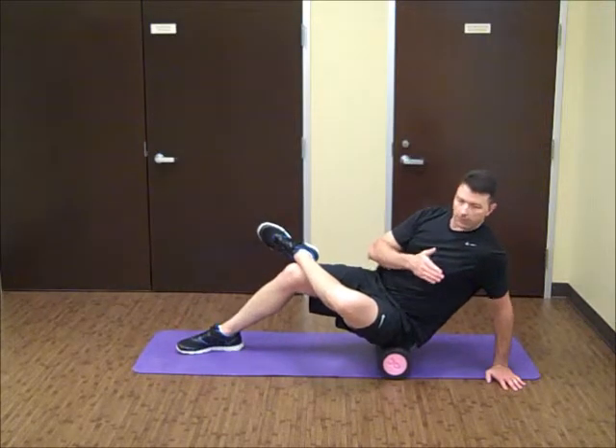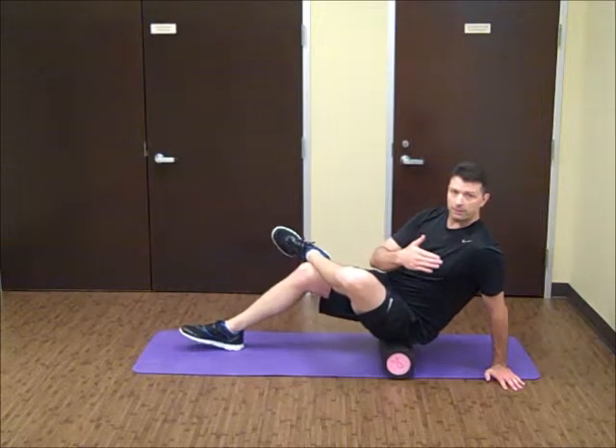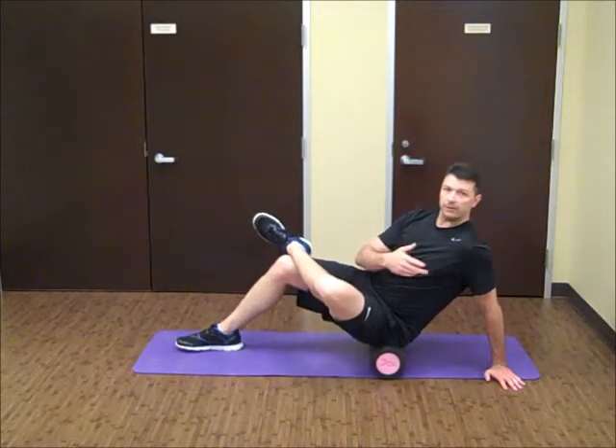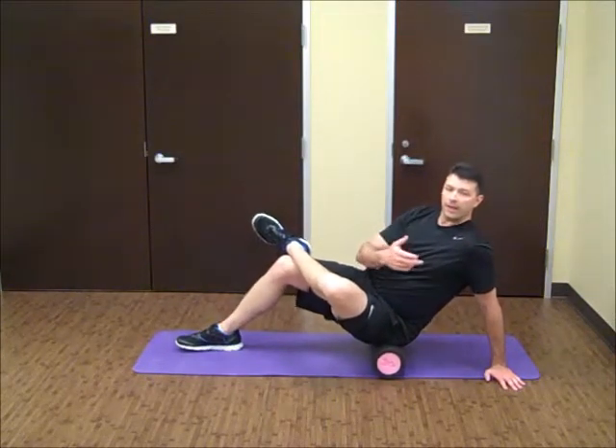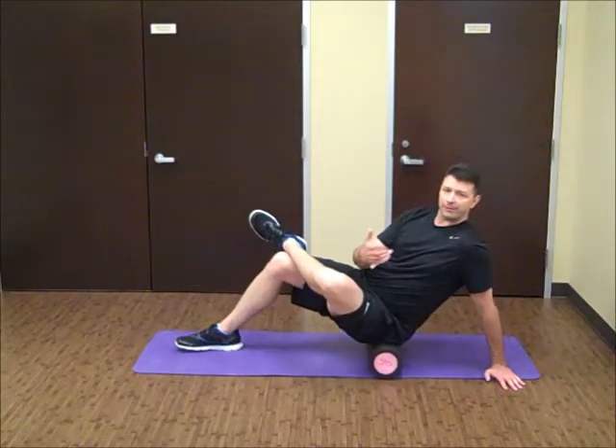You might have to lean a little bit more into it, or a little bit out of it, just depending on where your tender spot is going to be. But when you find it, it's going to feel like you've gotten goosed as well as hurtful — it might tickle and be painful at the same time.